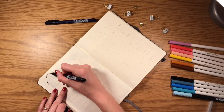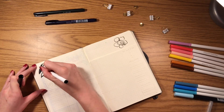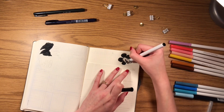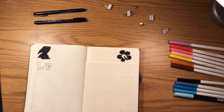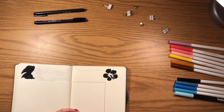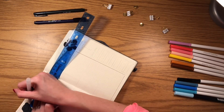This month I decided to utilize a Dutch door spread because I've never done that before and wanted to see how it works for me. I started with a silhouette of Stitch at the top and then a Hawaiian flower. At the top I'll have my habits for the month, and the Dutch door will consist of my weekly layouts, so I can see all my habits every day and won't forget to do them. Tracking habits makes me more accountable and I'm more likely to complete them if I see them every day.